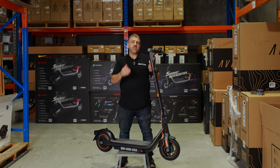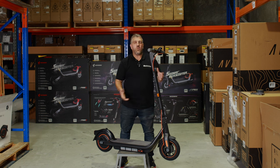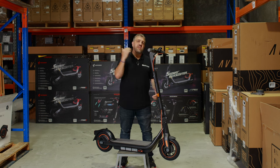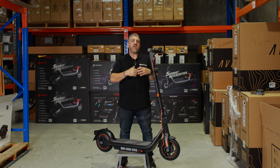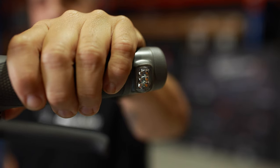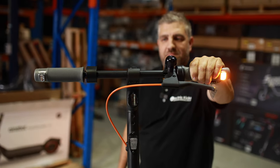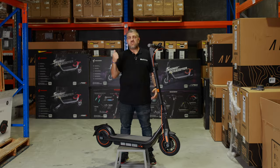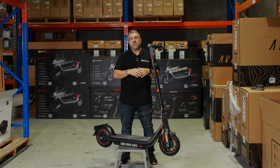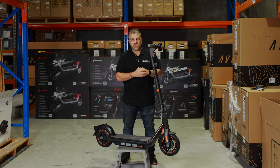As always, I'm going to start from the top and take you through all the key features of this scooter. First off, safety. Segway have hit it again — they have actually built indicators into this scooter. They've got indicators on the handlebars so you can be seen from the front, and indicators down at the back so you can be seen from the rear. Segway never, ever fail to actually improve the safety on their scooters.